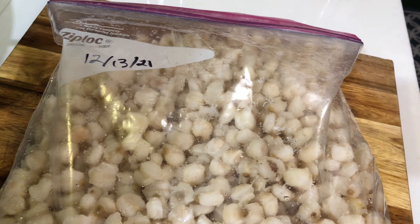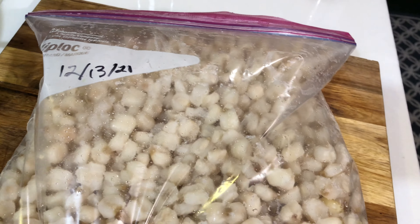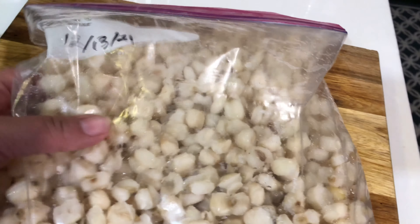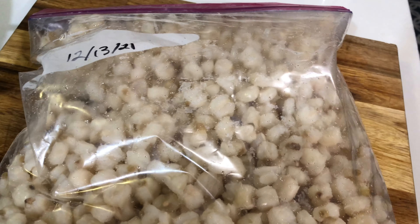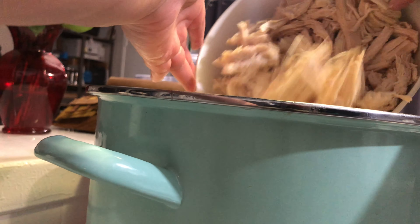I do freeze my hominy and it freezes very well. I find it cheaper to buy the big can of hominy, use it for one meal, and save the other half for later. This is roughly about two cups of hominy, so I'm going to go ahead and add this to my pot along with my shredded chicken.